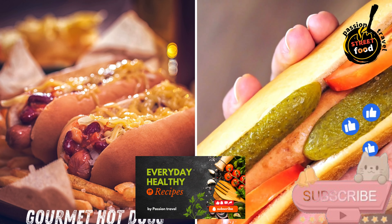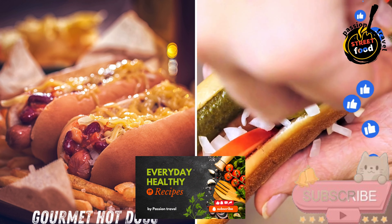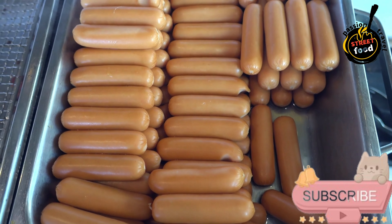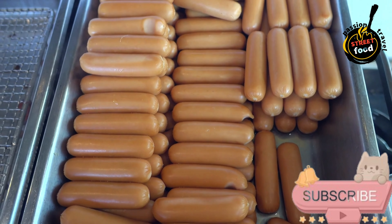Gourmet Hot Dogs — unique Irish-style sausages topped with sauerkraut or pickles. Gourmet hot dogs that combine classic flavors with a few elegant twists.